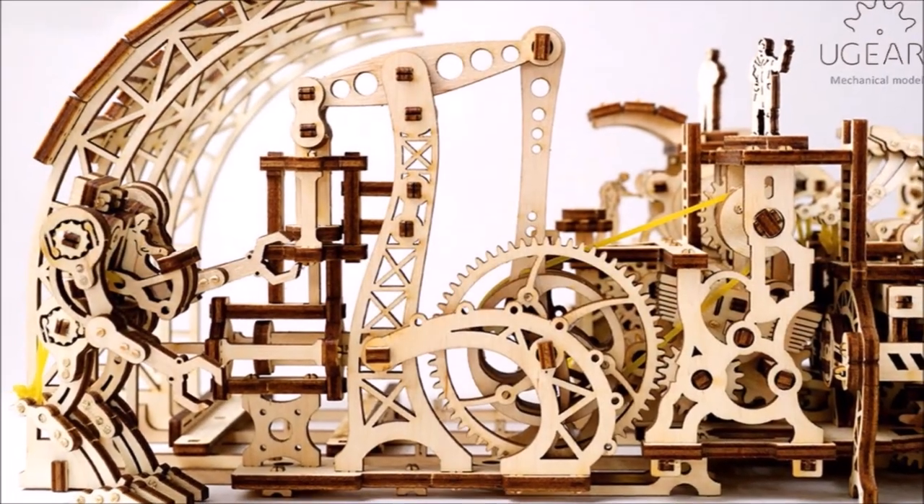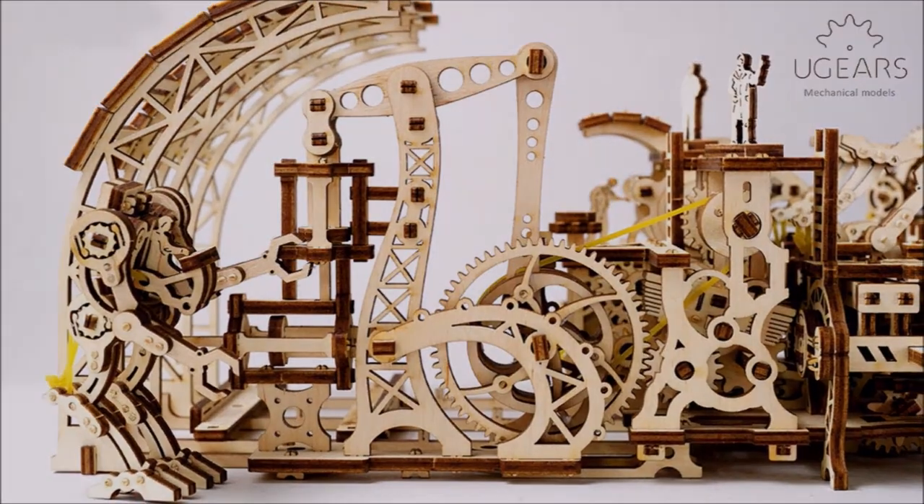This video is brought to you by U-Gears. We'll hear more about them later, but for now, let's get on to today's video.